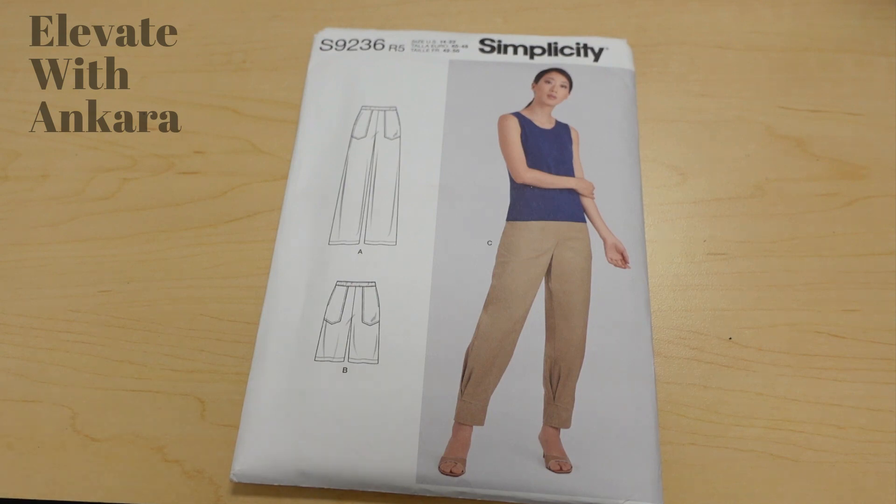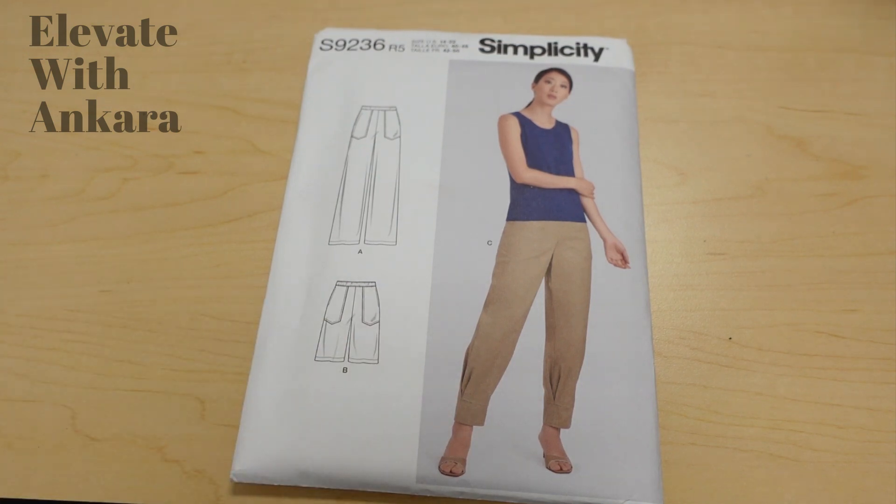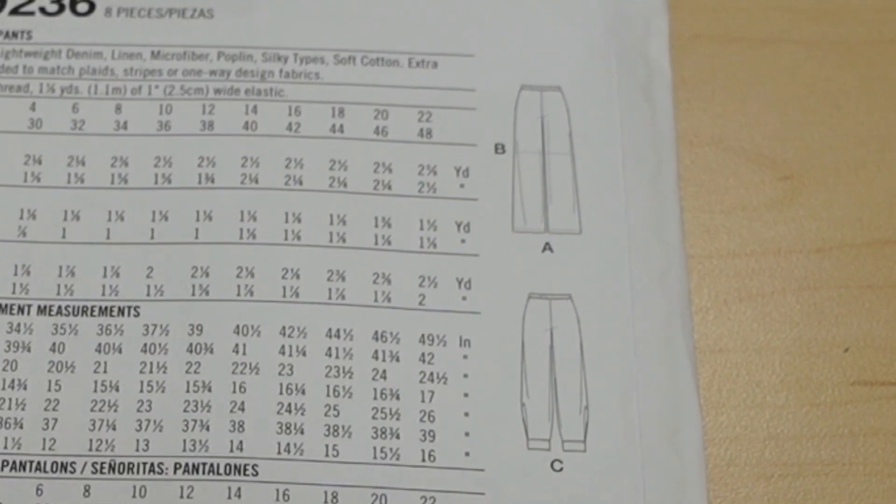I think that would be a really good way to utilize it, and I love how this is not your standard type of pant. Even though it has a slim fit, it's tapered because it has pleats at the bottom and a cuff. Here are the line drawings in the back and the recommended fabrics are lightweight denim, linen, microfiber, poplin, silky types, and soft cotton.